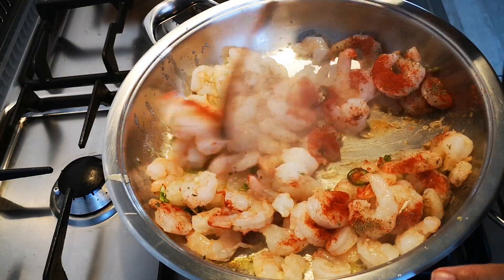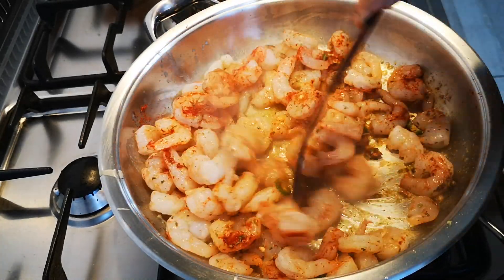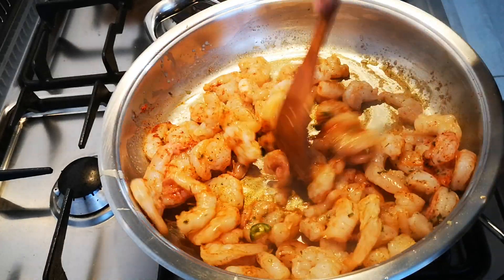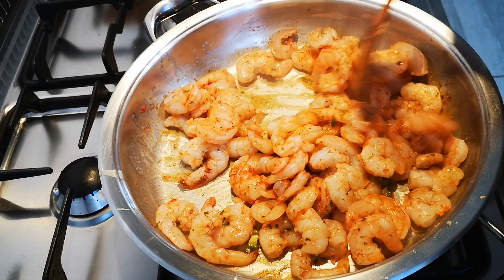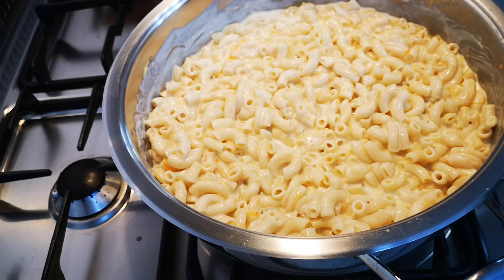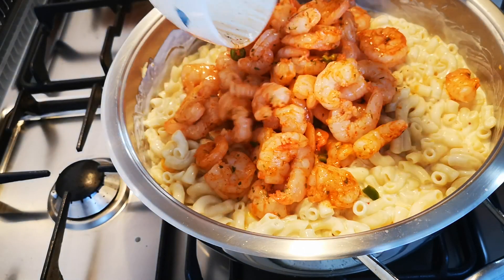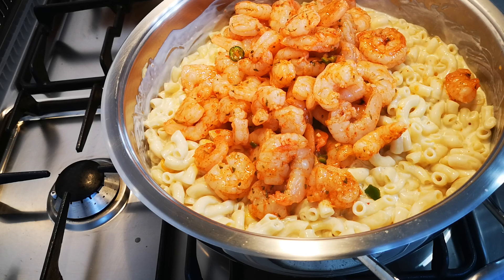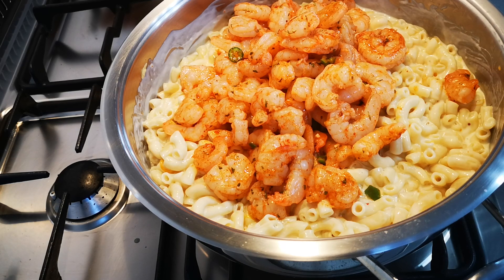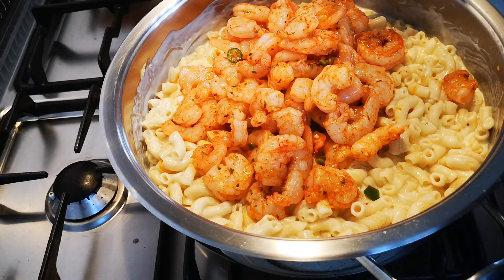Flash fry — very quick — and that's it. Next I'm going to flash fry the big prawns. Now I'm going to add my prawns into the mixture, and at the same time I'm going to switch on my oven to 180 degrees Celsius.